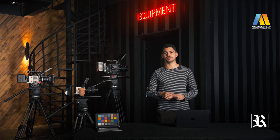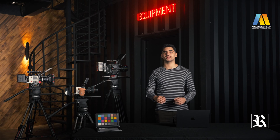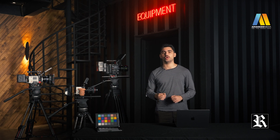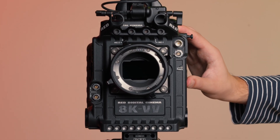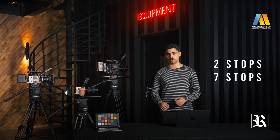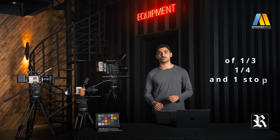Internal ND filters is an essential feature in any modern cinema camera, and for a good reason. They can help you maintain a shallow depth of field in bright outdoor environments and achieve a more cinematic look, giving you greater control over the exposure, which will add more creative options to your filmmaking. Having them built into the camera body saves you a lot of time on set because it's only a button click away. The V-Raptor has an electronic ND minimum density of two stops and a maximum density of seven stops, with selectable increments of one-third, one-quarter, and one stop.